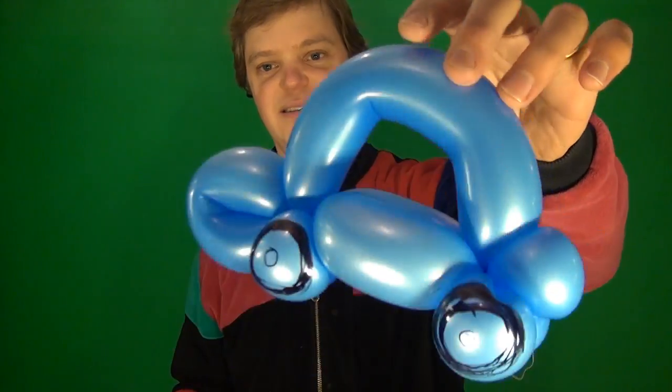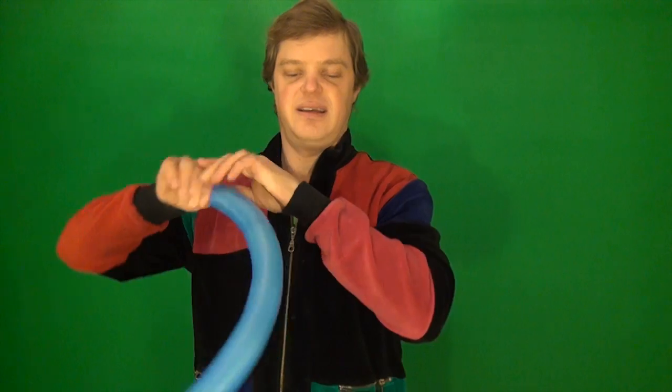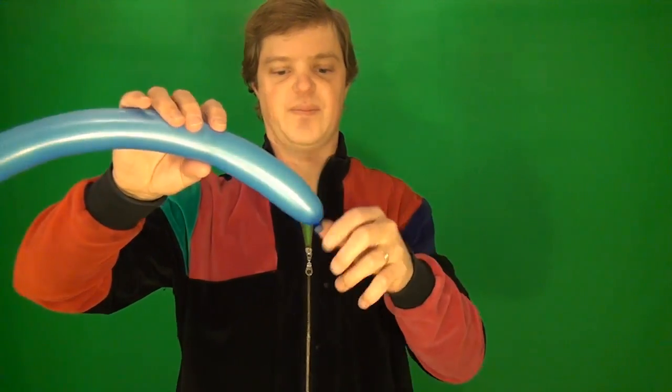Hi guys, welcome to Simple Balloon Animals. I'm Jeremy Schafer and today I'm going to show you how to make this car. We're going to start with a 260 balloon and blow it up so that you leave about six or seven finger widths at the end.